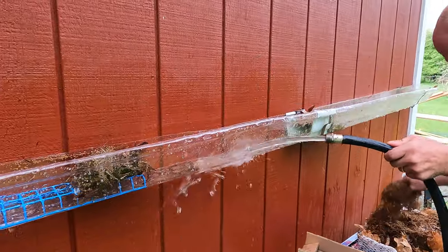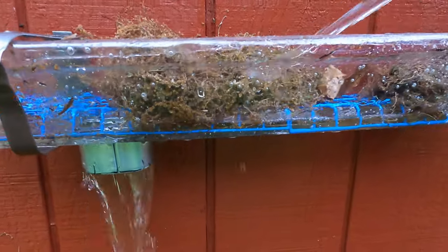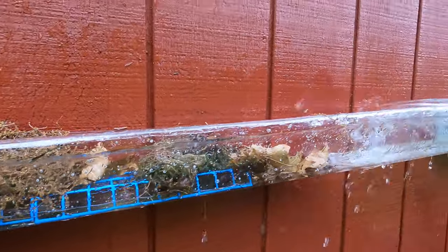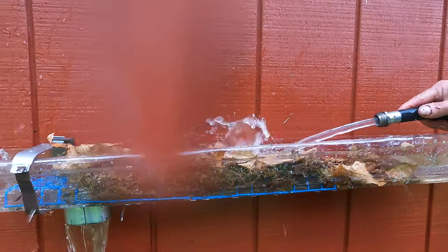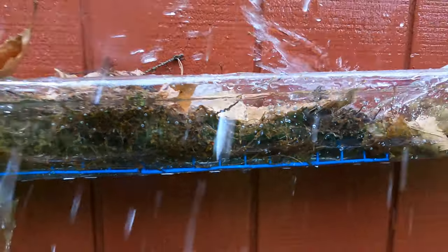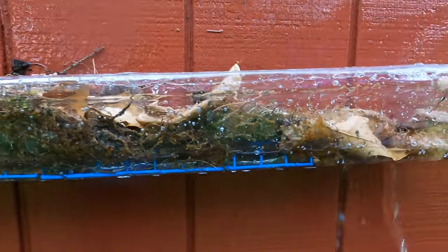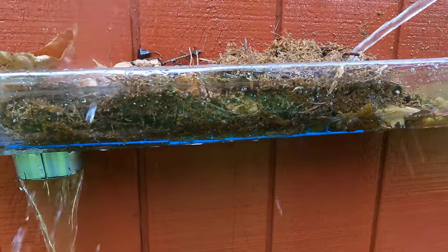Let me put some more debris on there and pull it up — look, the gutter never fills up with water. We can put all kinds of leaves on it. Water will always flow through the leaves, through the debris — it allows the water to flow. The gutter will never fill up because water can flow. You can fill this up with debris; it doesn't matter how much. Pull it up and watch — the water flows.